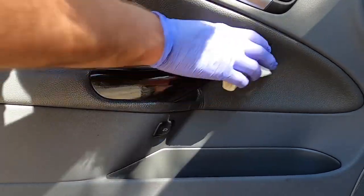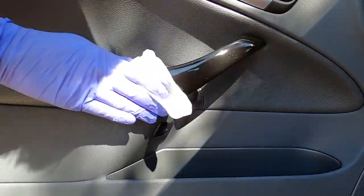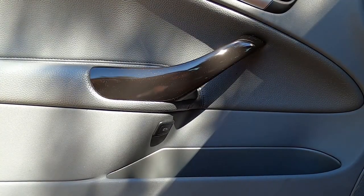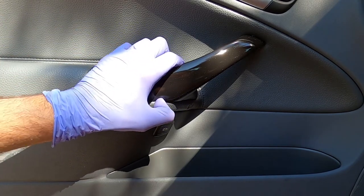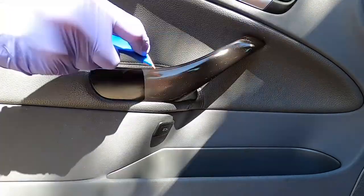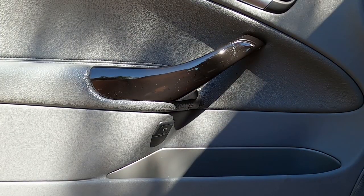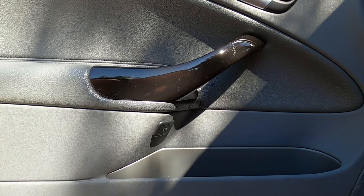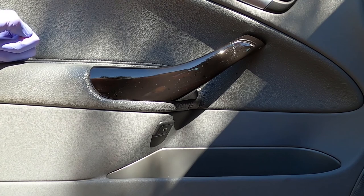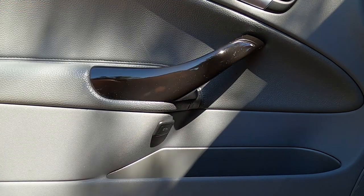Let's do a final wipe here. This looks pretty good. Wow, I'm impressed. There are some little fibers from the paper towel, and it looks like we still got some glue down here — let's take care of that. We have a pretty fantastic result. I know I said be careful with rubbing alcohol, but I'm going to do a quick wipe-down of the handle with rubbing alcohol, and then after that do the whole panel including the leather with an interior upholstery cleaner with a brush to make sure everything is cleaned up. I'm really happy with this — it looks beautiful.